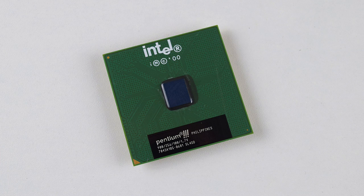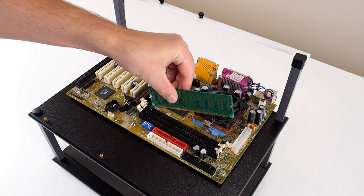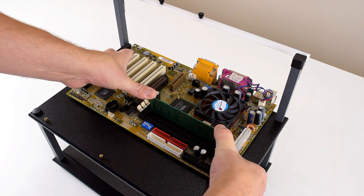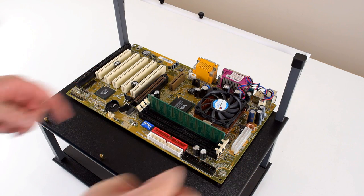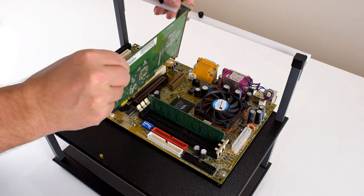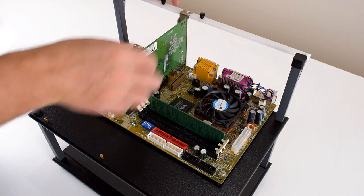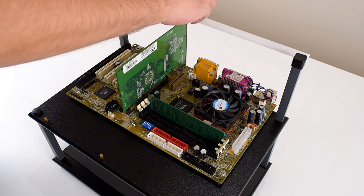The processor is a Pentium III running at 900 MHz, however if we look closer it's got a front-side bus of only 100 MHz. Aldi could have gone with the 866 MHz version, which has a higher 133 MHz front-side bus, and that processor would actually have been faster. However, larger numbers sell, and 900 MHz sounds more impressive on paper than 866.